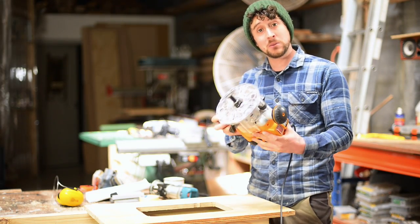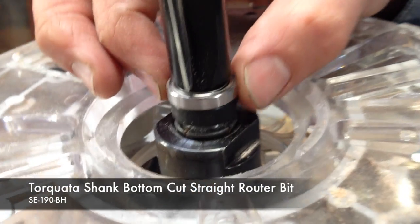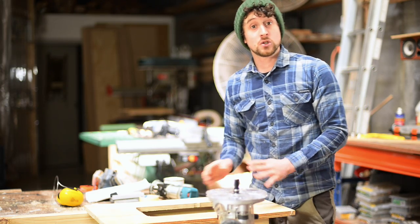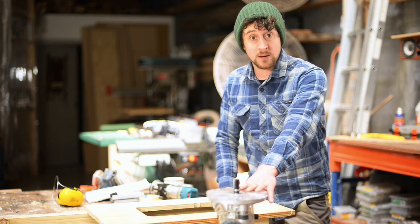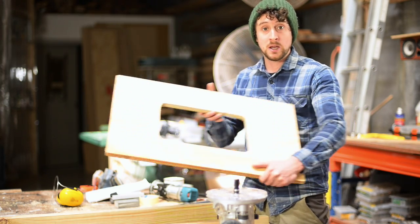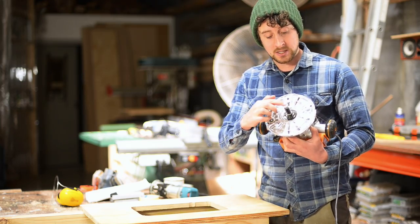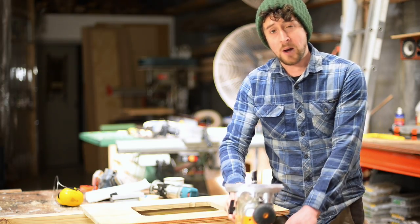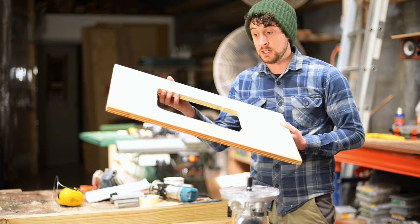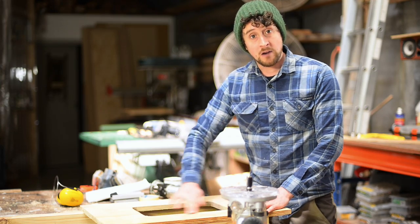The next bit is called a pattern following bit. Unlike the other bits we've been using, the bearing is actually close to the shank rather than right on the tip. I'm using this in a larger router because it's a half-inch shank rather than a quarter-inch shank. These are super useful for all kinds of projects and can obviously be used in a router table as well. What I'm going to show today is the process for cutting out a really nice clean hole, like you might do in a countertop to fit a sink or a stove. This bit can actually be used as a plunge bit because it has blades on the tip as well as down the sides.